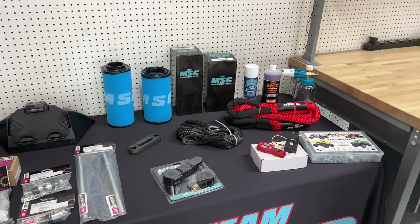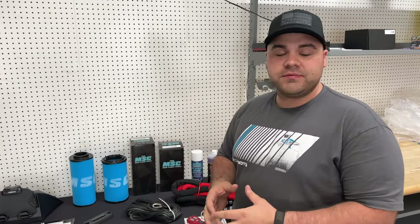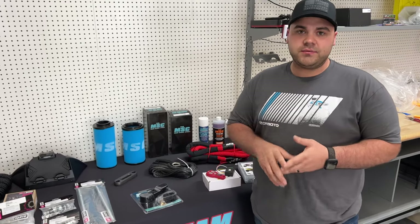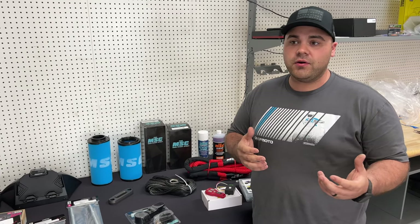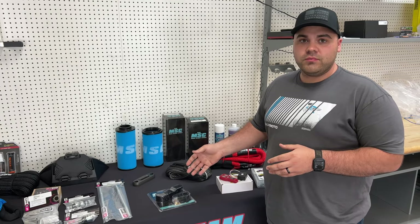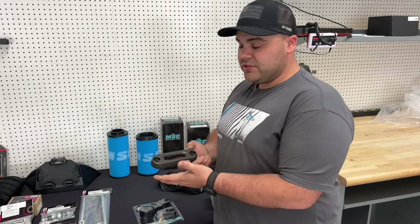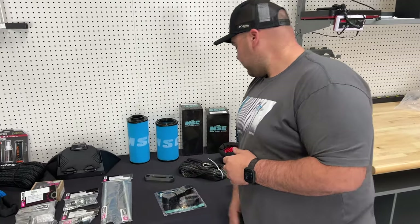While we're on winches, let's talk about synthetic rope. CF Moto does have a synthetic rope through their accessory program, but it comes in one color — blue. We have a lot of customers that want a different color, so we've got this rope here. It comes in five colors: gray, green, blue, red, and orange. They come in 3,500 pound or 4,500 pound. The CF Moto rope is great, but to get that 4,500 pound option is a huge plus. We also carry Factor 55 parts — this is a fairlead, and we can get anything they offer. It pairs really well with the winch rope.